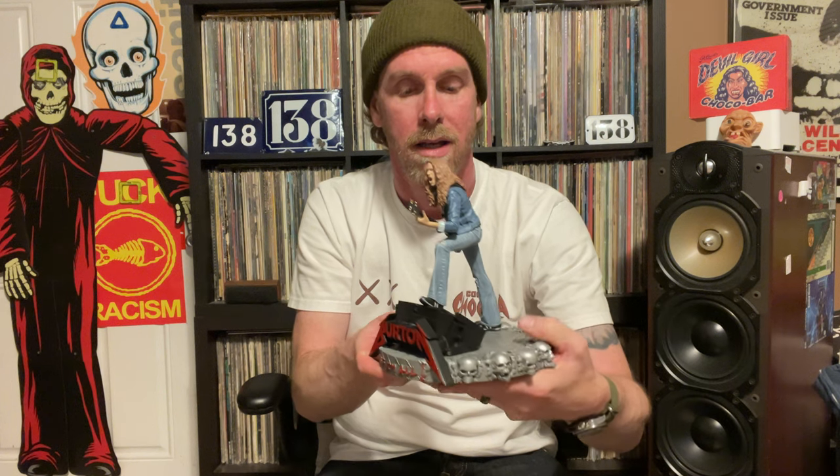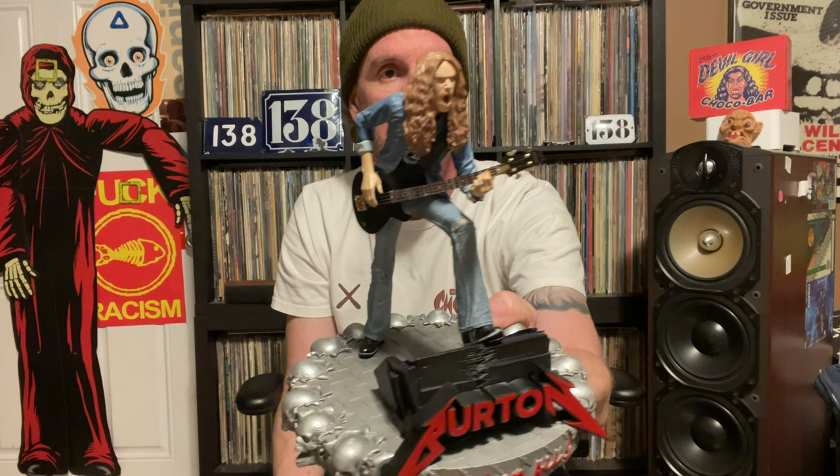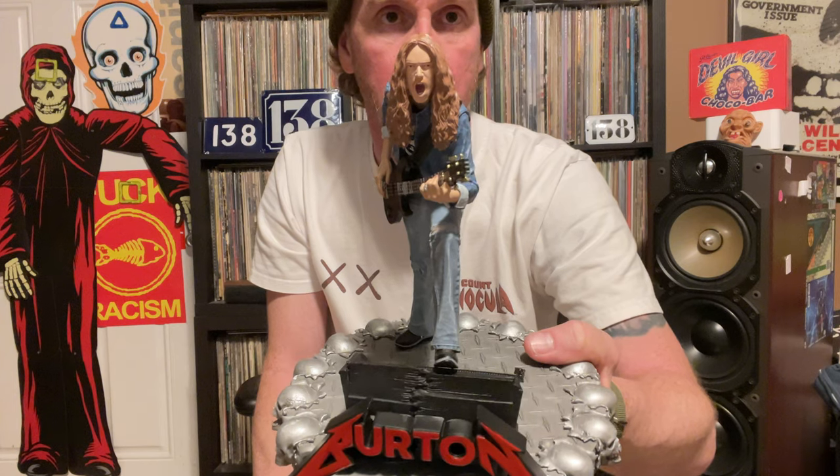Cliff Burton is my all-time favorite musician. His work still inspires — as little as he was able to put out, everything he did is pure gold. The man loved all kinds of music, from Bach to the Misfits to Thin Lizzy — everybody. He loved everything that was cool. So that's it, man. Cliff Burton, rest in peace. Knuckle Bones, you did a great job.